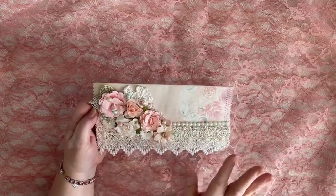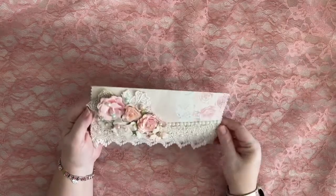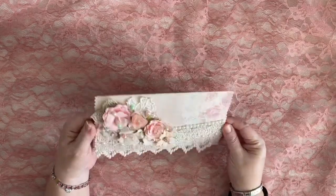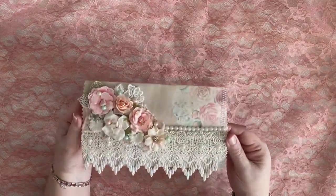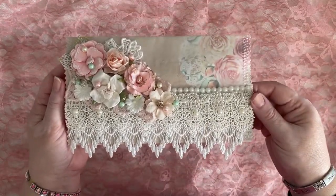I have some beautiful appliques. I've also used stickles, glitter with Castella. As you can see, it has a lot of wonderful detail.